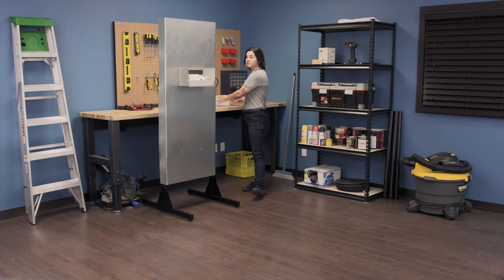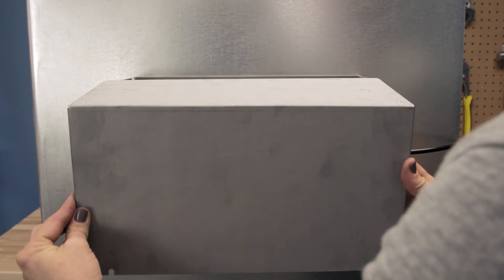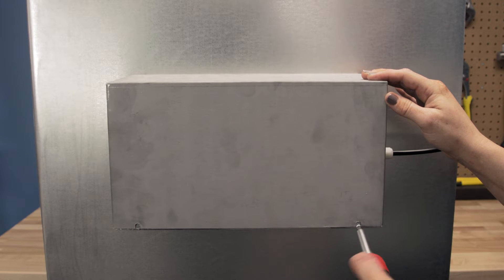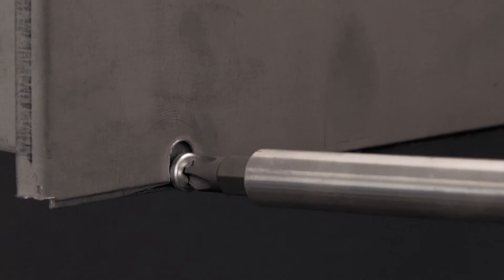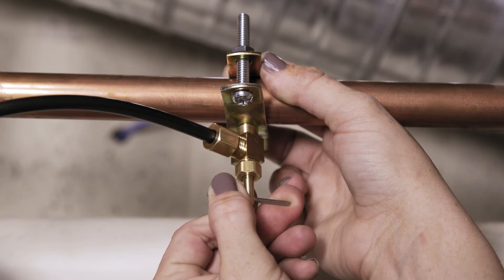Replace the cover on the humidifier and re-screw into place. Now turn on the water and check for any leaks.